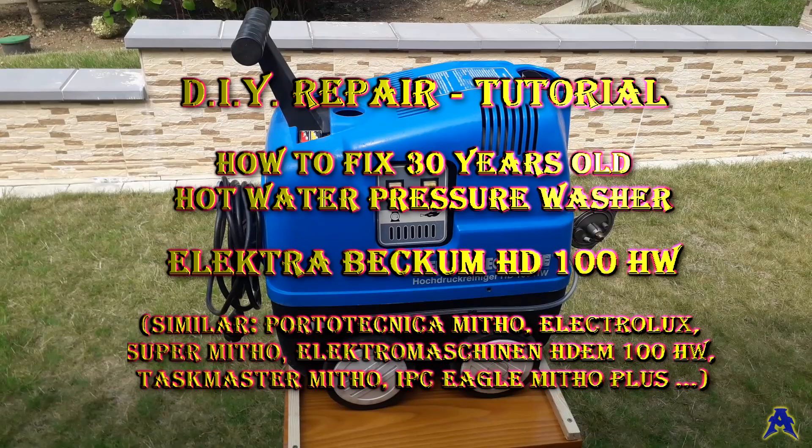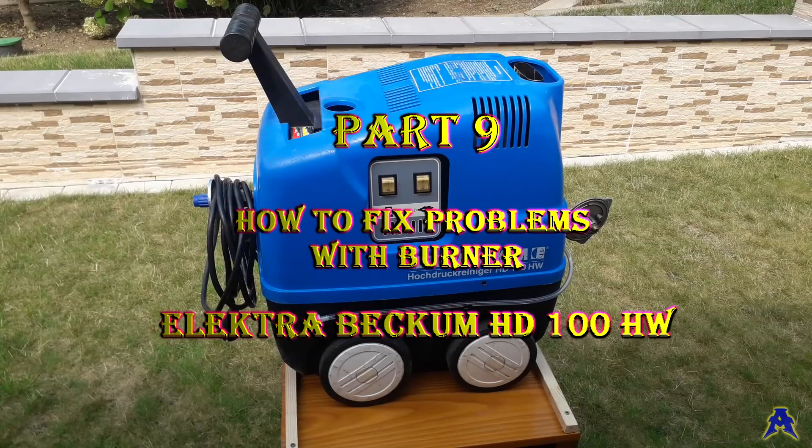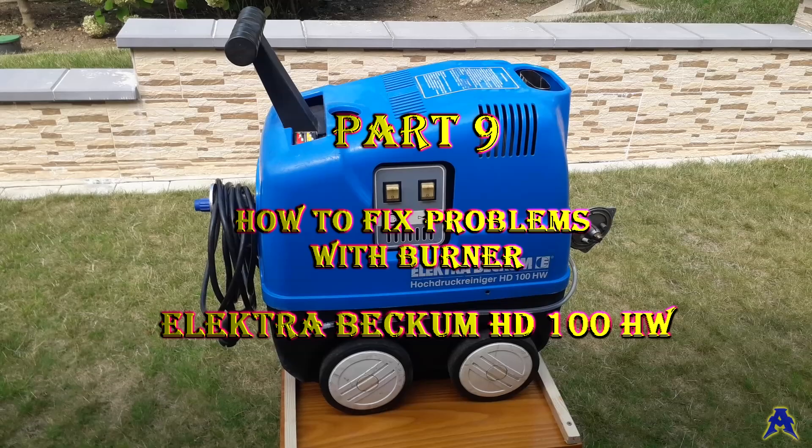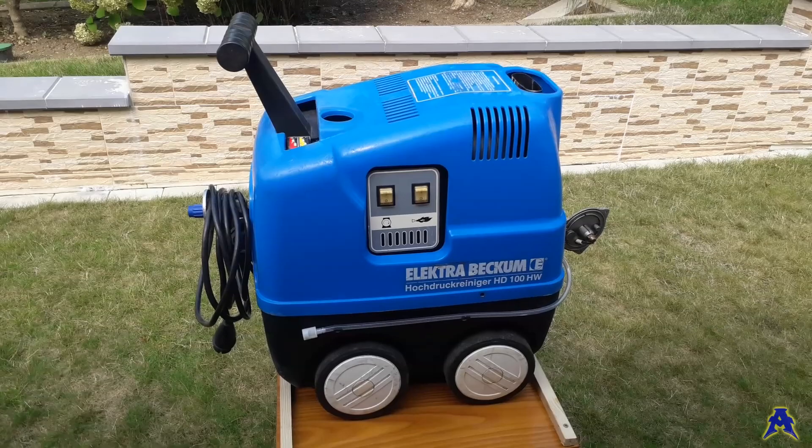Hello guys, welcome to another part of our service tutorial on how to fix the hot water pressure washer Electra Beckum HD 100HW. In this part we will focus on the problems with the burner. If the burner is not heating the water, you have to find out the problem, and today I'll try to show you what can be the cause of these problems.